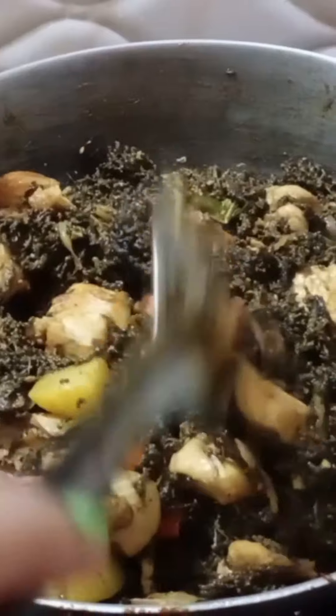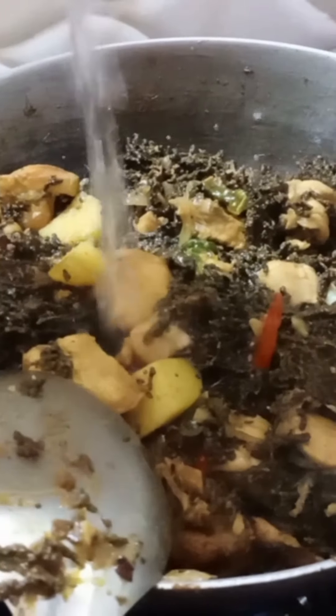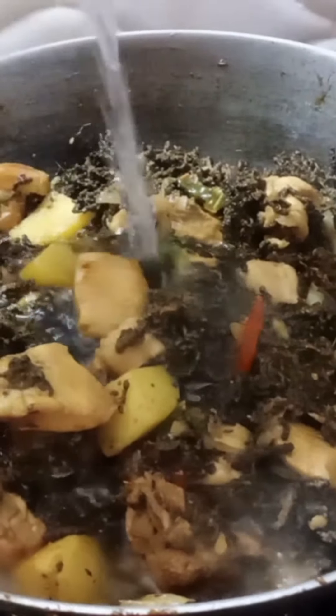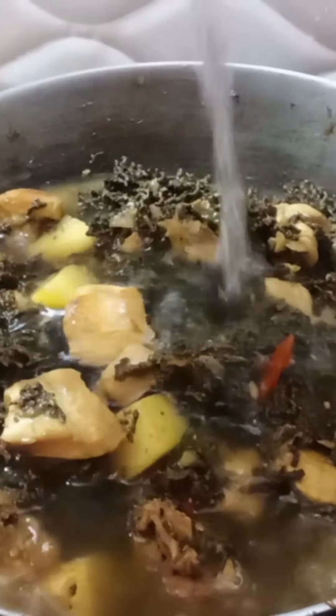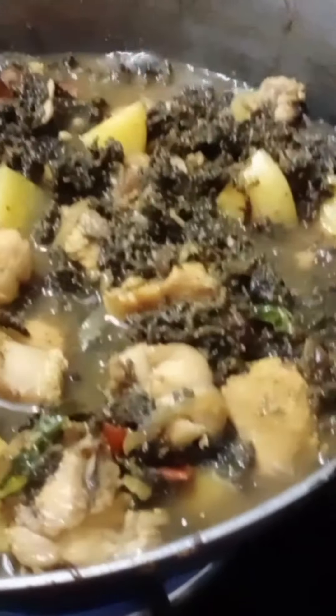It is almost dry, so we will add water to the pan for the gravy. I have almost 1 mug of water. I will keep it on high flame.